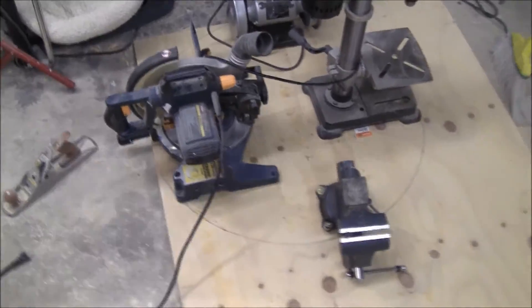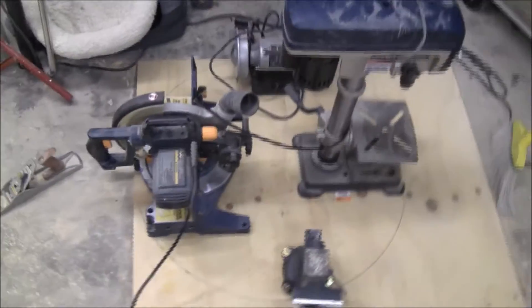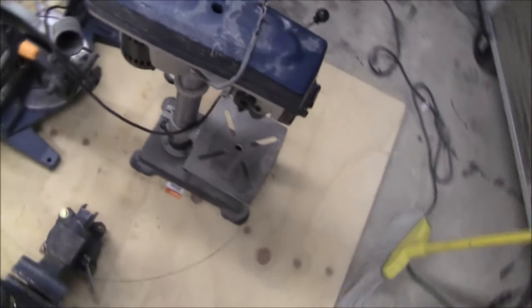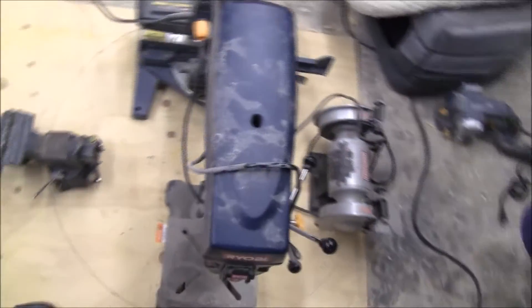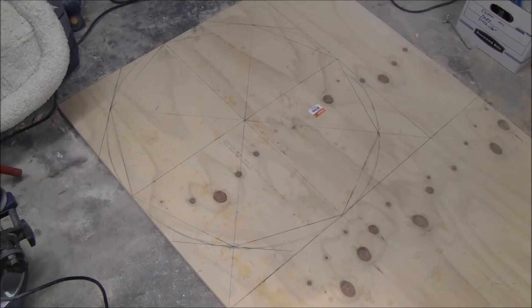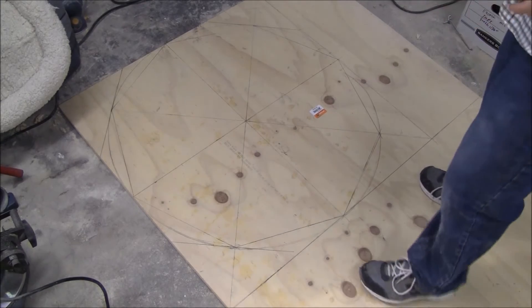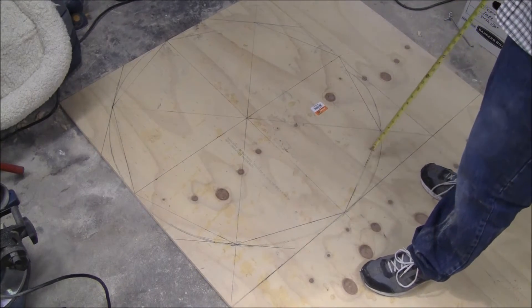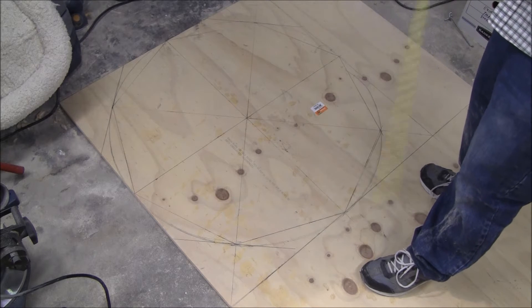I started by drawing a three-foot circle, making sure that all of my appliances were going to fit. I think I could get another thing on there, I'm just not sure what it would be. So I decided to go eight-sided. This will make putting sheeting around the outside easier than if I'm trying to make it curved.